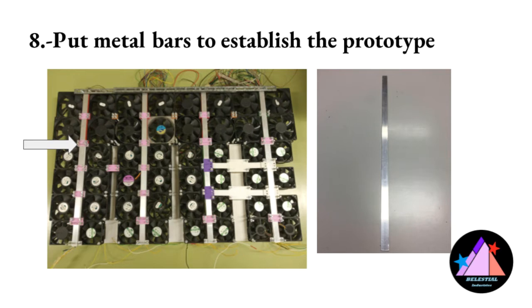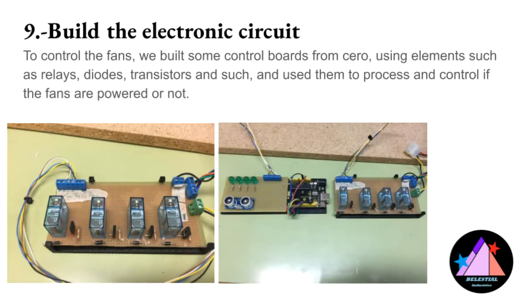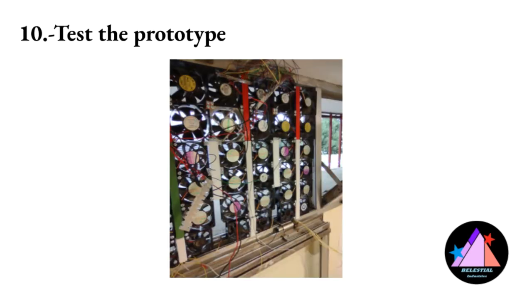The next step was to improve the stability of the prototype, and for that we placed some metal bars. In addition, we printed some pieces to cover the gaps between the fans to avoid air coming out and entering again. Finally, we designed and developed an electronic circuit with Arduino blocks, a programmable board and a sensor to control the Air Ractor. The prototype was placed in the window and we performed different tests to check the functionality of the air reactor.